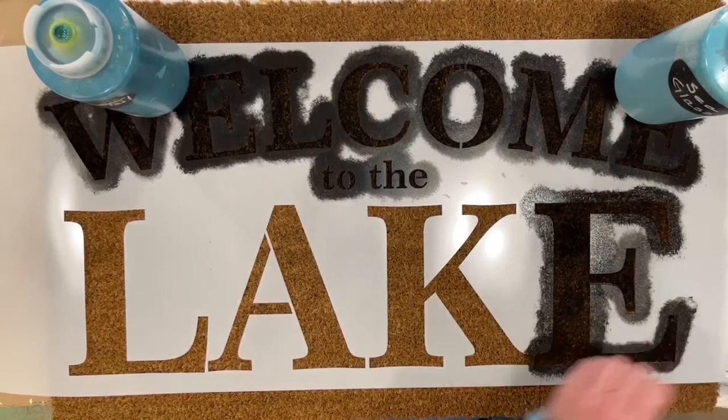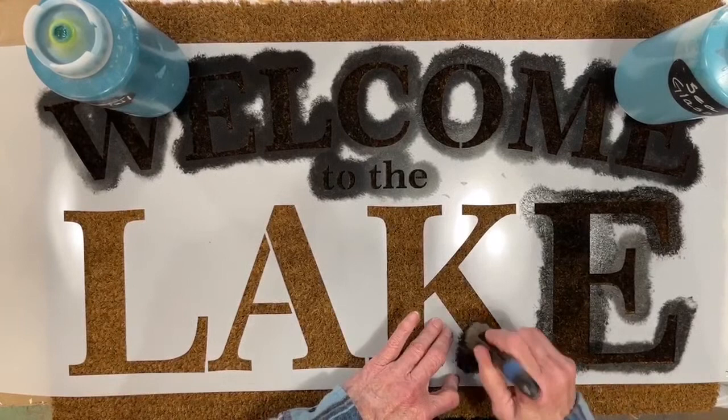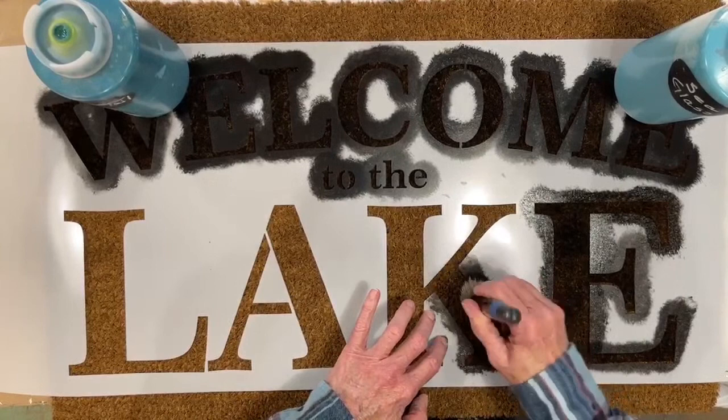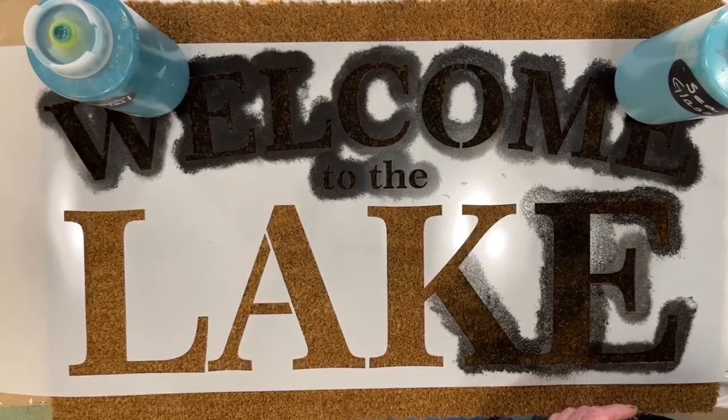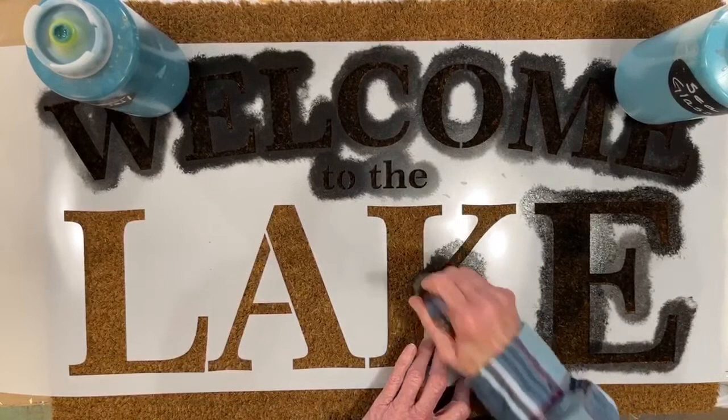If you price mats, you'll see — I think this mat was $11 at Home Depot. And with the price of the stencil, you could easily sell this in your booth for $35 or $40. It's crazy how expensive decorative mats are. So for the price of a stencil and $13 or so for the mat, that's a pretty good return on your investment.